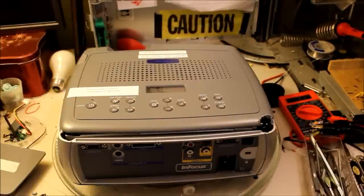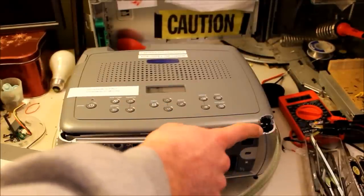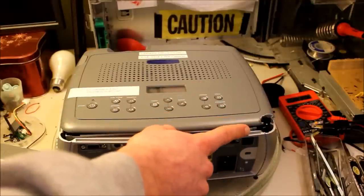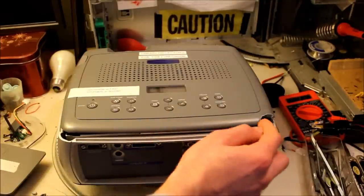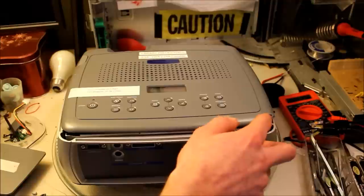I've unscrewed the screws that I could, but this one was badly stripped so I was unable to unscrew it. I had to melt through the plastic — really bad way to do it, but that's all I have. I really need to get a Dremel someday, but until then I had to melt it, and the edges are a little rough.